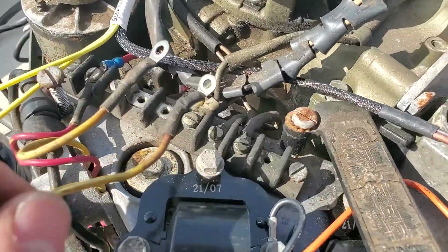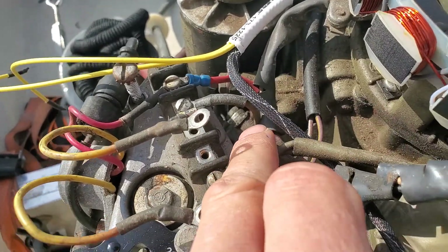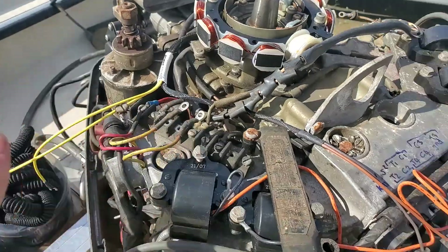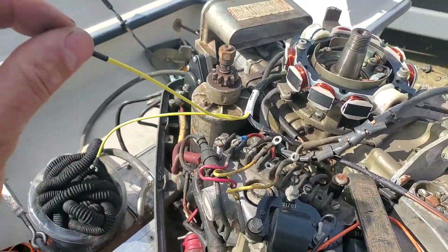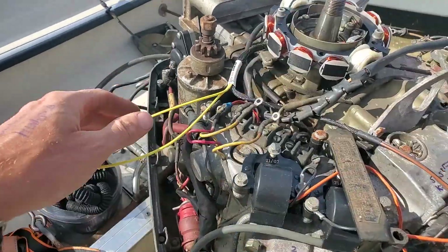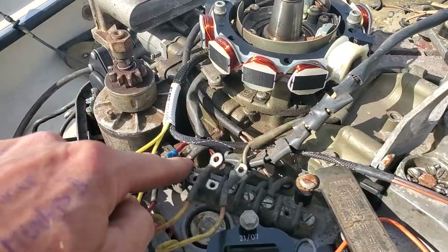The next thing you want to look for is the tach wire — usually it's a gray wire, though the color can change by year. Take the tach wire off, because a faulty tach wire can knock the charging system and possibly the spark system down too. I like to just take those off and check.